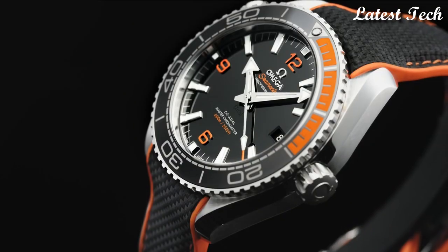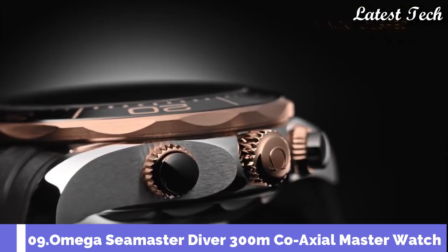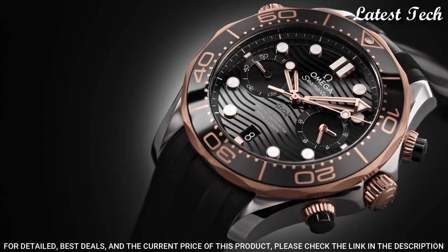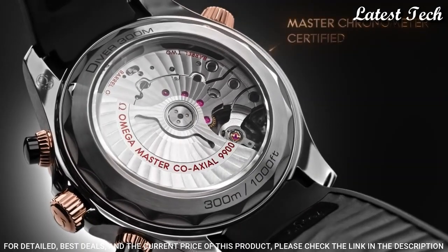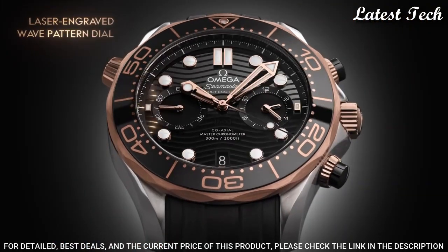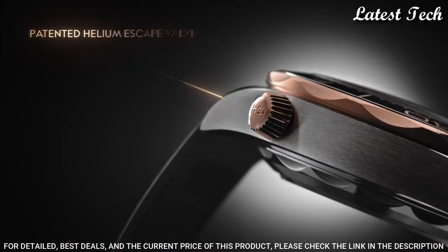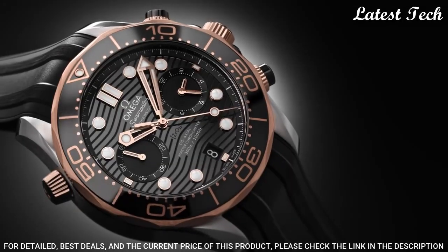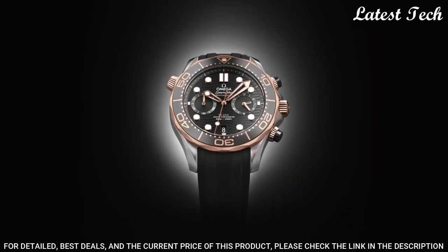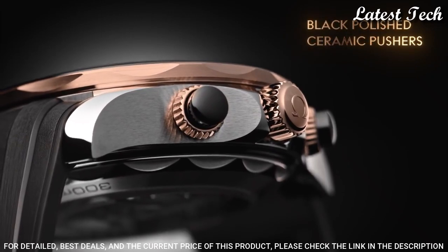Number 9: Omega Seamaster Coaxial Master Chronograph Watch. Stainless steel case with a black rubber strap. Unidirectional rotating 18-carat Sedna gold bezel with a black ceramic ring. Black dial with luminous rose gold hands and dot hour markers. Dial type: Analog. Chronograph. Automatic movement. Scratch resistant sapphire crystal. Screw down crown. Case size 44.5 mm, band width 21.5 mm.